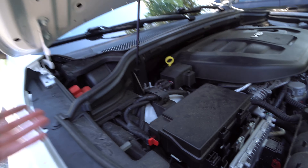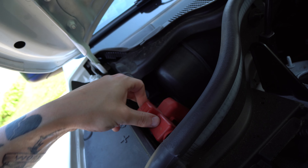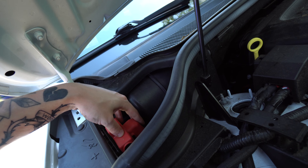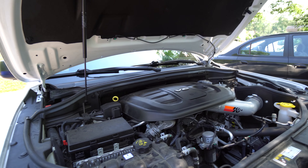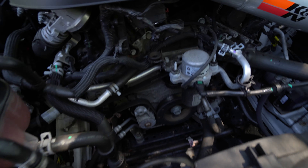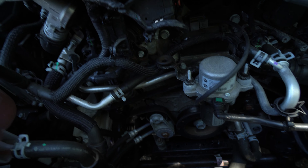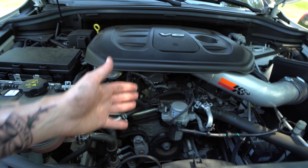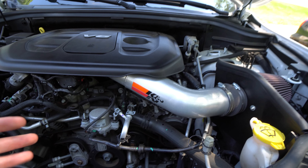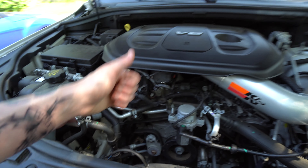Another thing you can check here — on these vehicles it's kind of different because the battery is actually inside. But you can check your battery hookups and make sure they're not corroded or anything. Because of how these Jeeps are and the batteries being inside, it's not really something you have to worry about too much. That's pretty much all you're going to need to check under the hood for basic simple maintenance. When you're under here too, just inspect your belts — make sure they're not ripped or fraying. Check your connections, make sure everything looks good and there's no stuff leaking anywhere. Your connectors should be plugged in and you should be good to go under the hood.